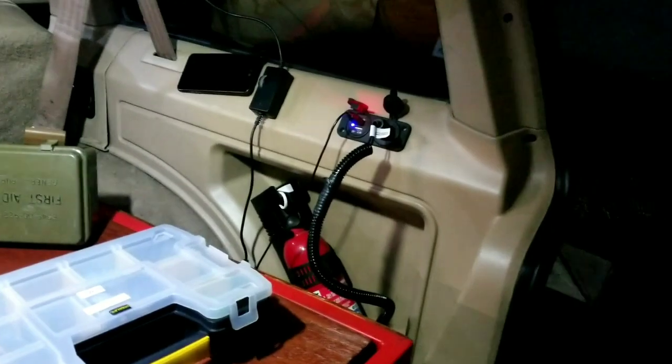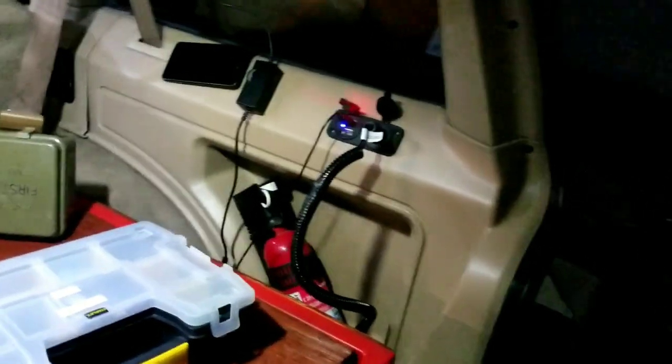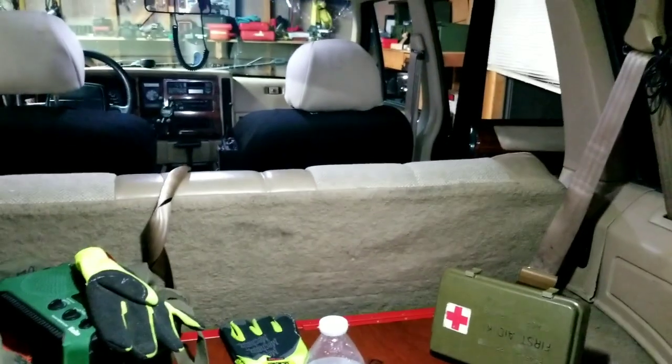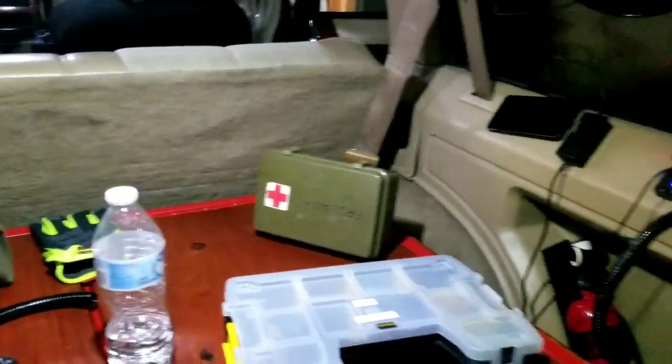Power is provided by the rear 12-volt port that I put in — real simple wiring, simple overall. I wanted the tank to be removable, so I just unhook the tank, pull all this up, disconnect it, roll it up, and store it underneath the seat until the next time I need it.